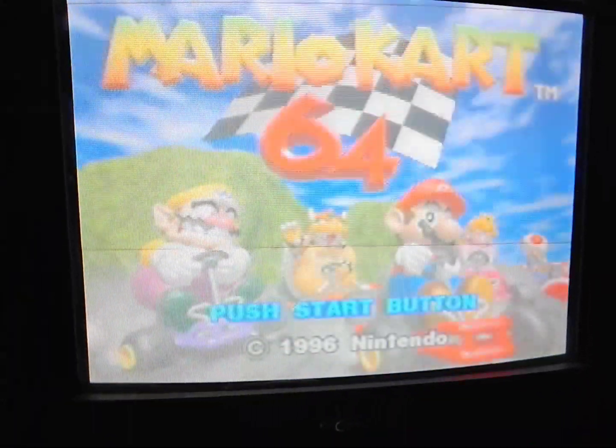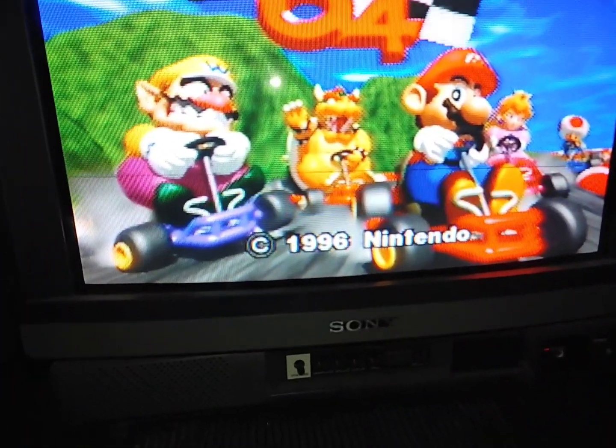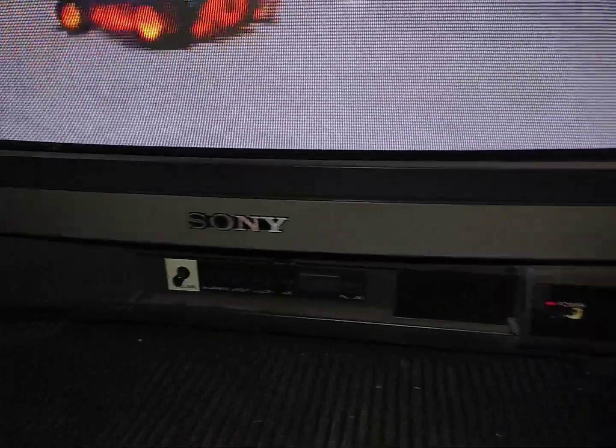This is one of the weirdest and also coolest TVs I've ever seen, because I think it's technically not a TV. So you can see this is a Sony Trinitron — one of the older ones from the 80s. It has the three colors there, and I have another Trinitron from the 70s with those same red, green, and blue symbols. Why I say this is such a weird TV is because I don't think it really is a TV — I think it's more of a professional monitor, but it sure looks like a TV on the outside.